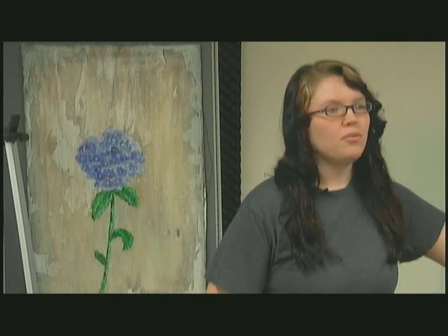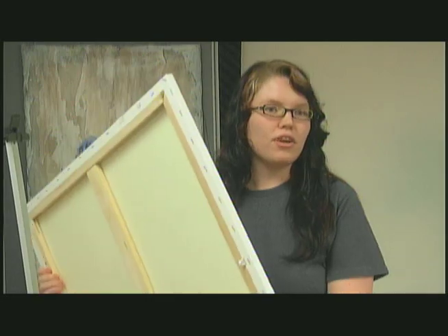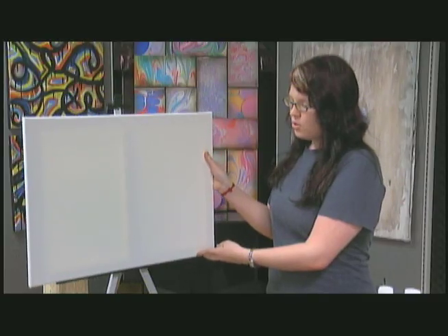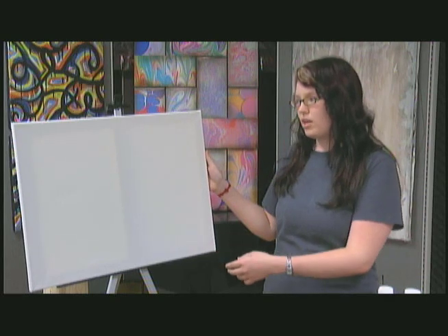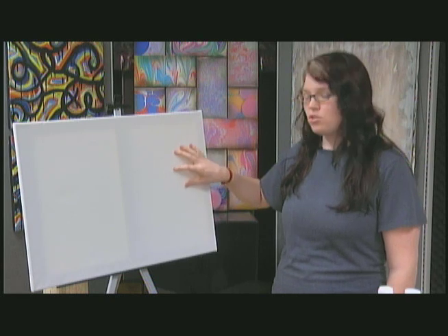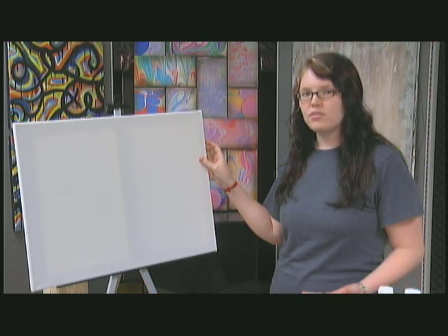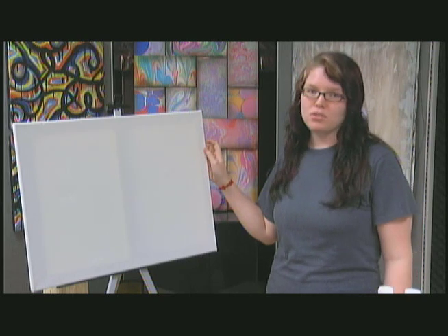The first thing we're going to talk about are supplies. We have a canvas — it is pre-stretched, which means it's on a frame. You can use any kind of canvas you'd like; it doesn't have to be pre-stretched, it can just be flat. This is not prepped in any way, so it's just a raw canvas, but abstract expressionism is a very free movement, so if you want to prep it, you absolutely can.